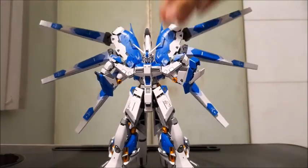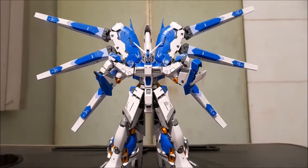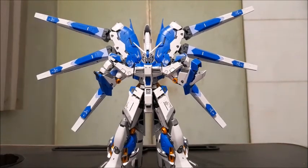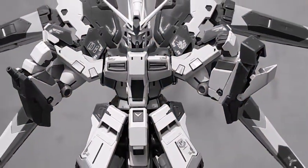Look at it with its wings out — big energy mode! Because of the overall size and sheer looks of the wings, the model kit just elevates its aesthetics and gimmicks even more.